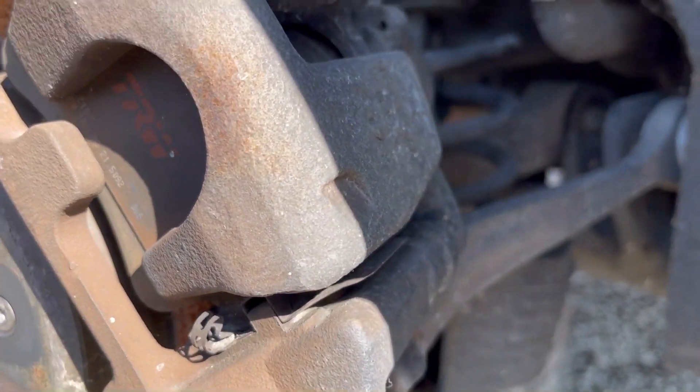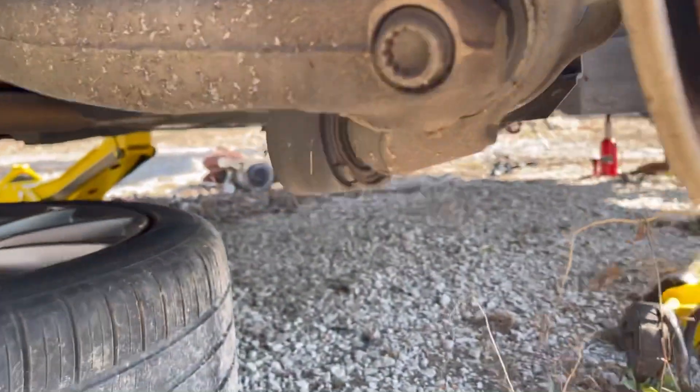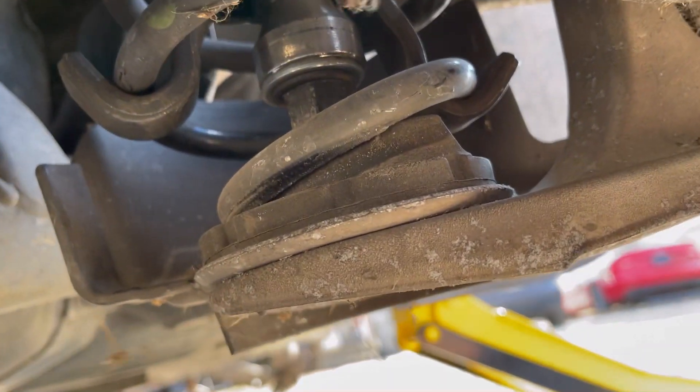So we still probably gotta lift the spring up a little bit. You can see on the bottom here — it's all the way off that support.